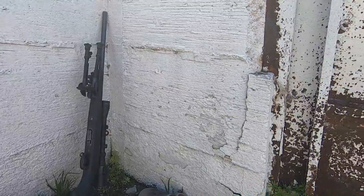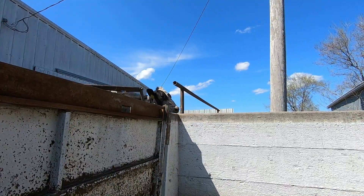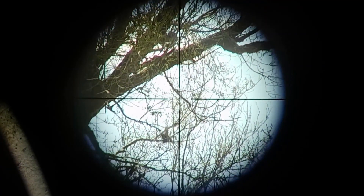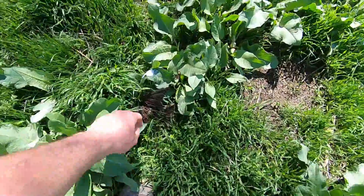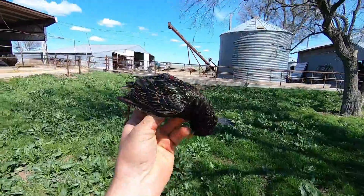I'm hunkered down in my hide watching my trees, .17 waiting — I hear heavy breathing. That shot right there was about 25 to 30 yards. Well guys, finally got another one to land — it's been awful slow. That'll probably be the last one. There he is, another starling. Let me see if I can show you guys a little bit of that color on them.